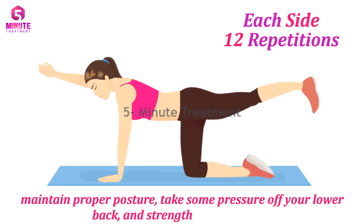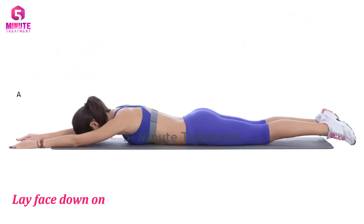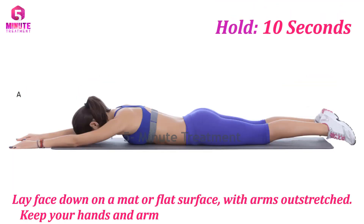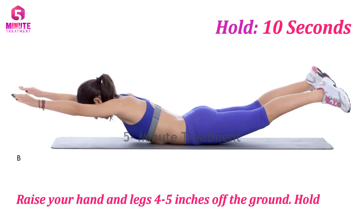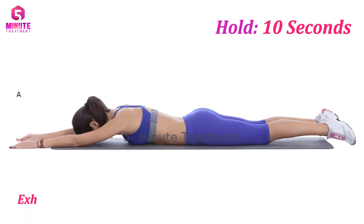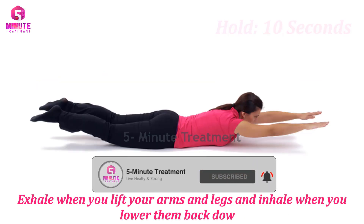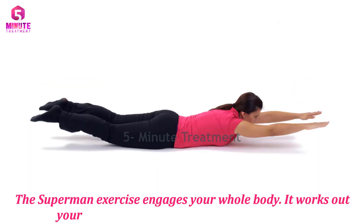Number six: Superman. Lie face down on a mat or flat surface with arms outstretched. Keep your hands and arms straight throughout the exercise. Raise your hands and legs four to five inches off the ground, hold for five seconds, then return to starting position. Exhale when you lift your arms and legs and inhale when you lower them back down. The Superman exercise engages your whole body — it works out your abs, spine, arms, shoulders, and buttocks.